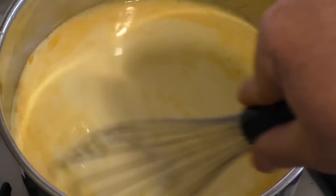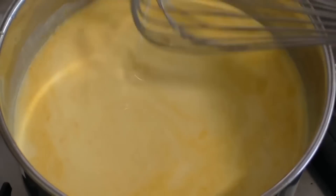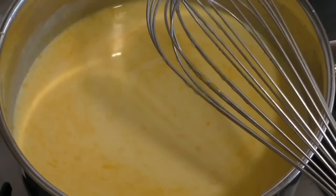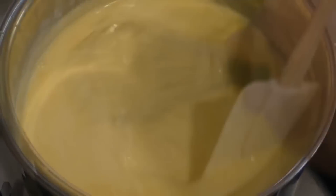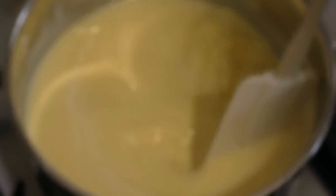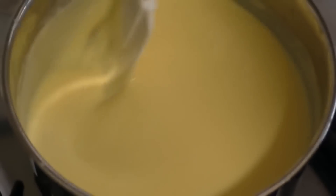Now turn the heat on to low — low-medium may be okay — but we don't want this to start to boil at all. Heat this slowly for probably about 10 minutes, maybe even 15 minutes, and stir constantly until it's thickened. Can you see? It's starting to thicken, starting to look a bit thicker now. Remember, you do not want to let this boil at all.